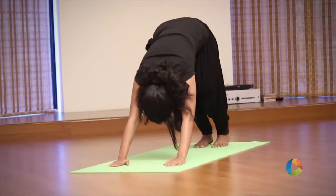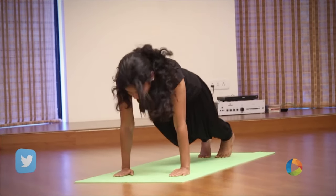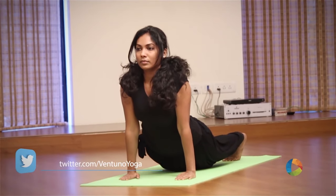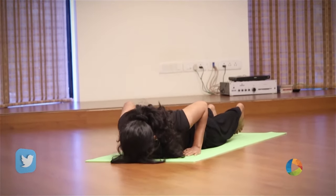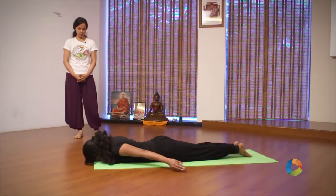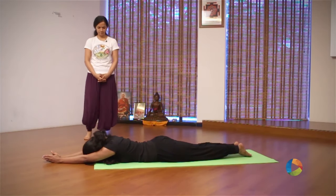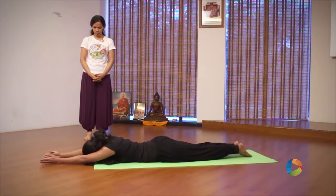Inhale, move forward again, looking up. Exhale, go down completely, arms by your side. Inhale, sweep your arms up, palms together. Stretch completely here.